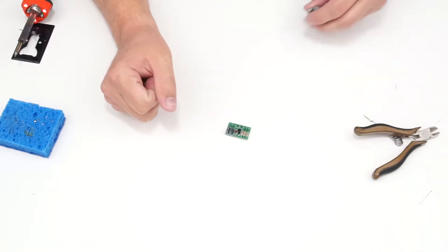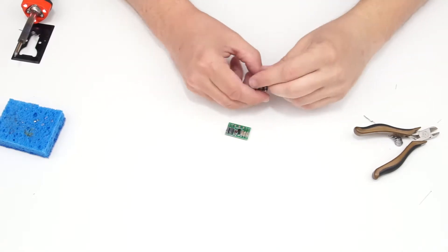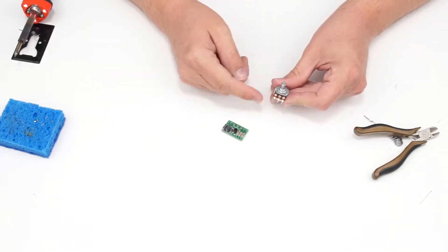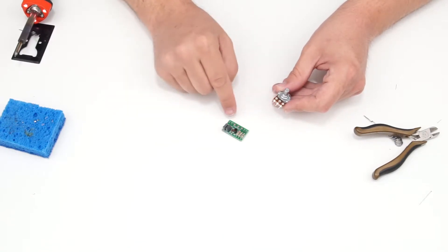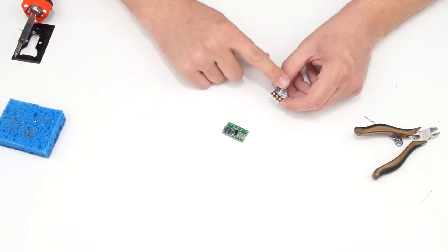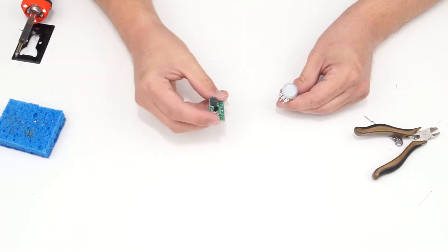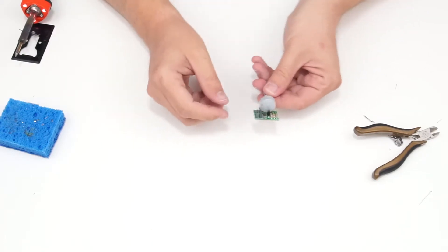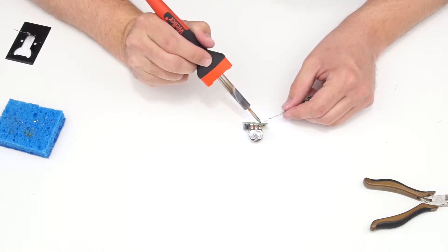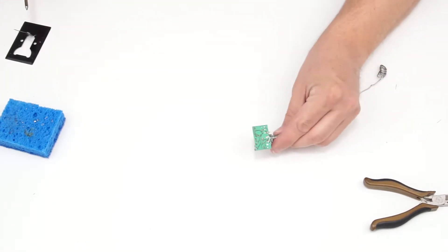The next step is to solder the completed circuit board to the potentiometer, which will serve as the volume control. Conveniently, this potentiometer has solder pins so it can connect directly to the circuit board, keeping things nice and simple — though sometimes you connect potentiometers using hookup wire instead. I'll flip the potentiometer over to look at the bottom, slide it right onto the circuit board, and solder it to each pin. These are larger solder pads so they may need a bit more solder.